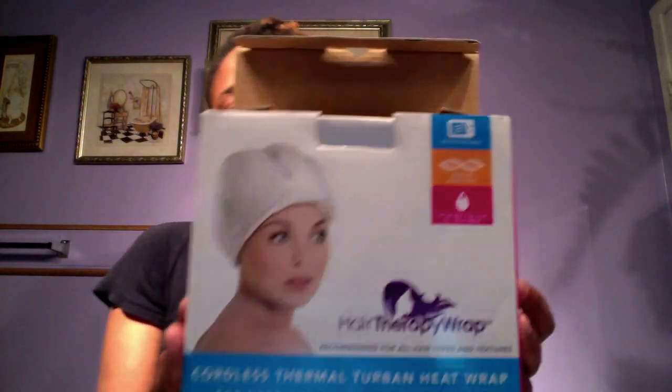Hi everybody. I'm going to be doing a steam hot oil treatment prior to doing my Russell Clasey conditioner. I use that in place of shampooing my hair and I do that once a month. I have a beautiful steamer, but I'm going to use the hair therapy wrap for the first time because I'm kind of short on time and I want to get some things done around the house. My motto is multitasking.